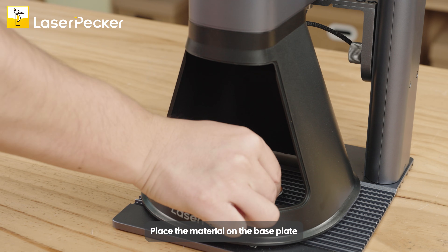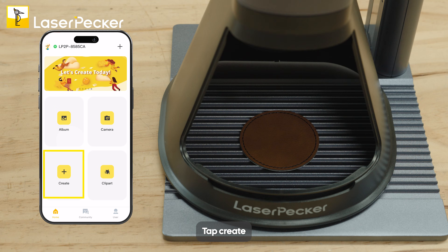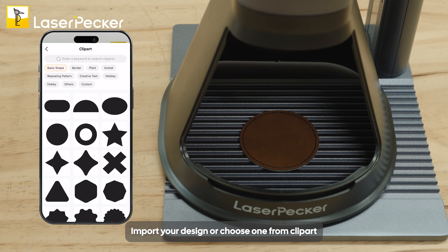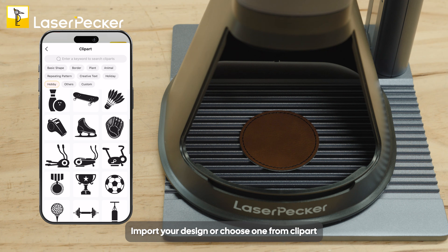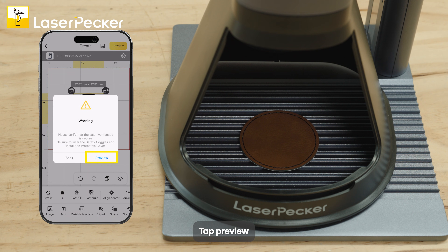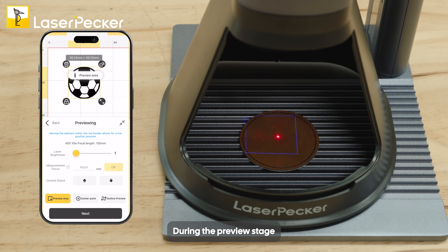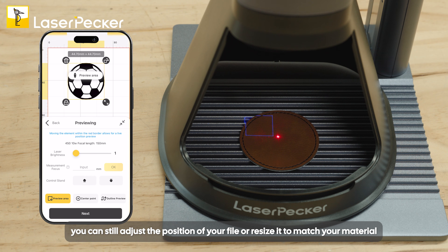Place the material on the base plate. Open the app and connect to the machine, then tap Create. Import your design or choose one from Clipart. Apply the desired effect and resize it if needed. Tap Preview. Adjust the focal distance to make sure the two red dots become one. During the Preview stage, you can still adjust the position of your file or resize it to match your material.